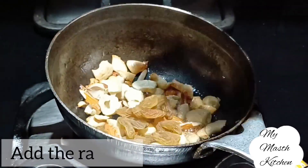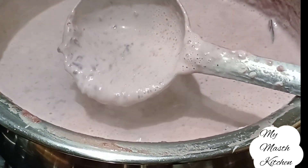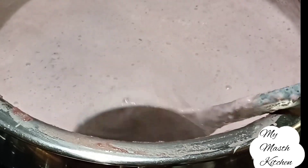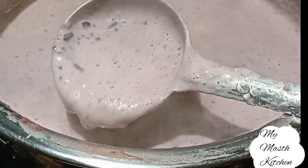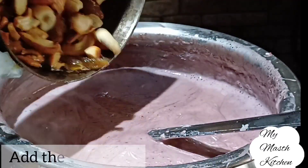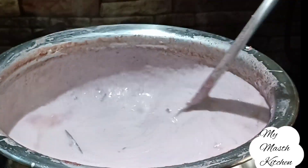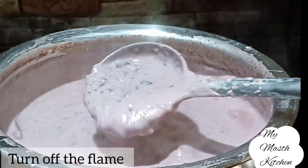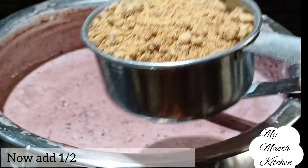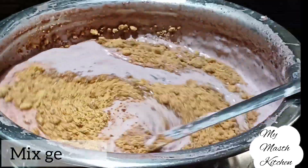Then we will add the golden raisins. Now we will add almonds and golden raisins. After 2 minutes we will put the golden raisins in a good place and add the dry fruits.